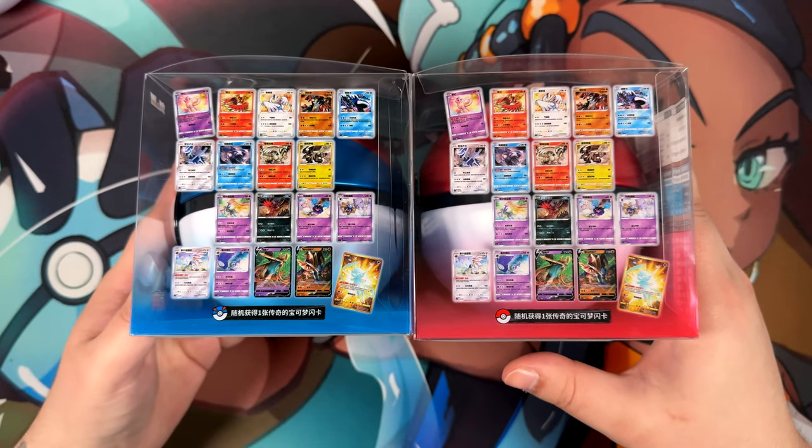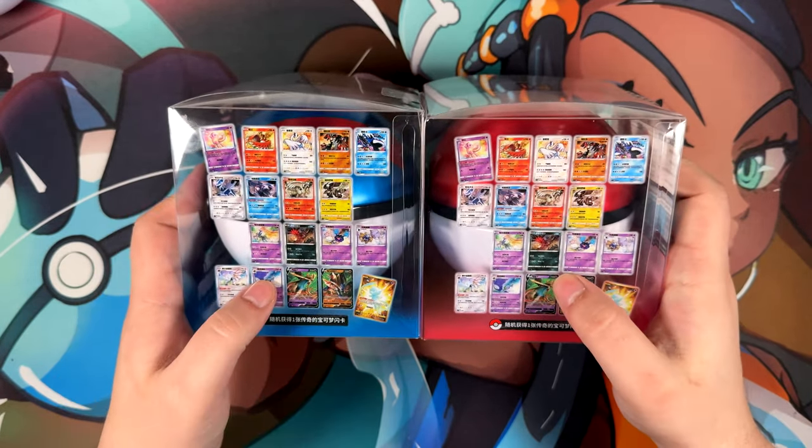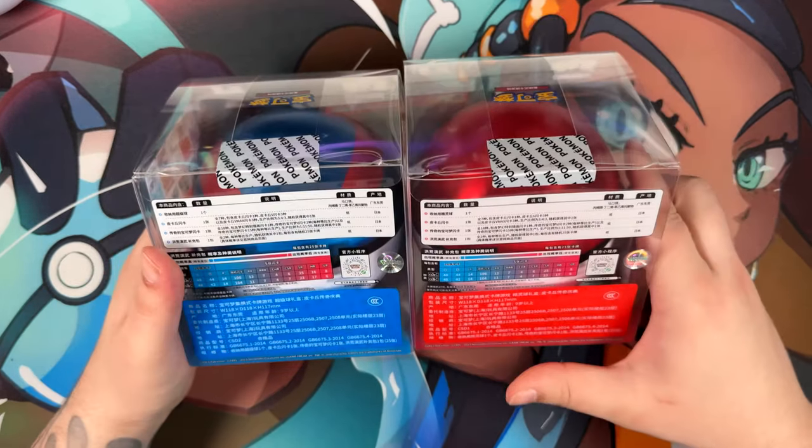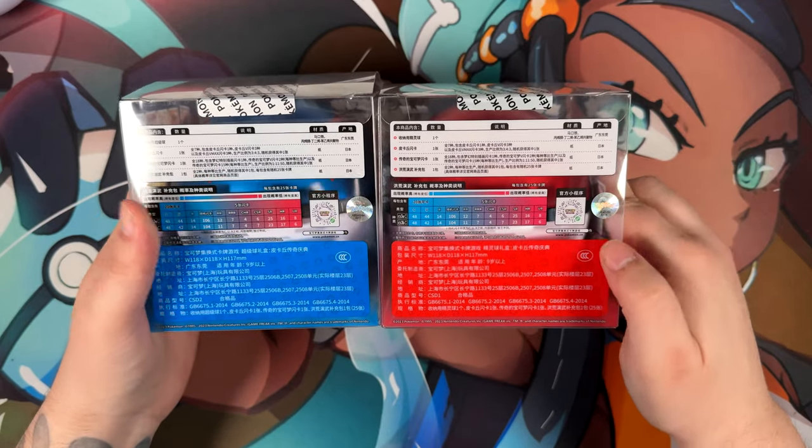For us, celebrations is about two and a half years past, so I'm really curious to see what these contain. Also, the packaging itself is, for some reason, I find it really really cool.